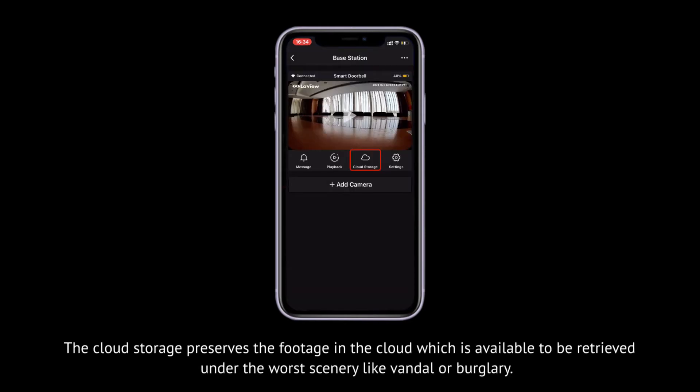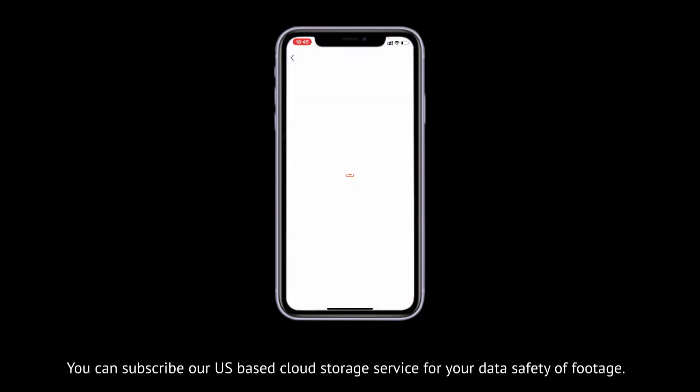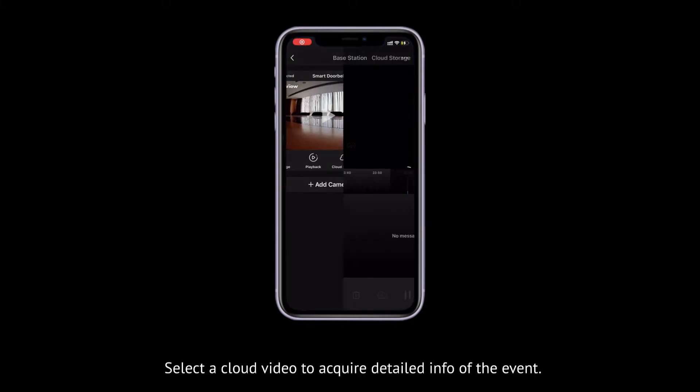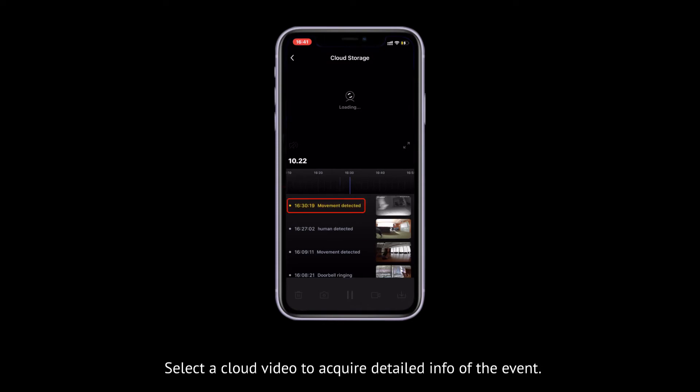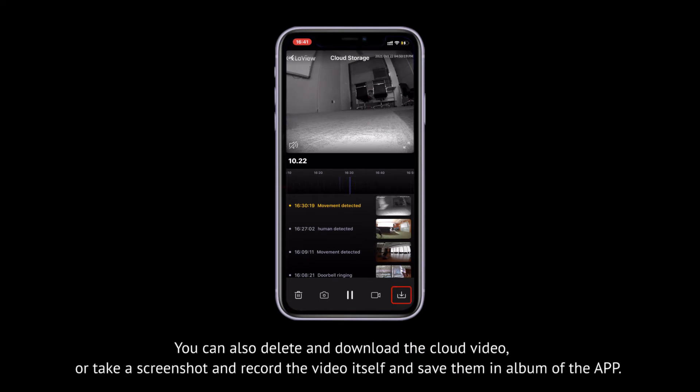The cloud storage preserves the footage in the cloud, which is available to be retrieved under worst-case scenarios like vandalism or burglary. You can subscribe to our US-based cloud storage service for your data safety. Select a cloud video to acquire detailed info of the event. You can also delete and download the cloud video, or take a screenshot and record the video itself and save them in the app album.